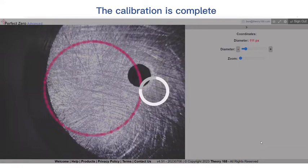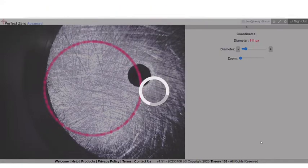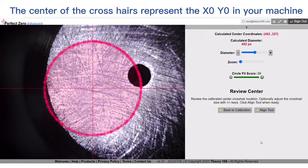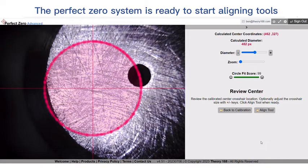The calibration is complete. The software now knows where the center of rotation is. The crosshairs and reticle are locked on the screen. The center of the crosshairs represent the X0Y0 in your machine. The Perfect Zero system is ready to start aligning tools.